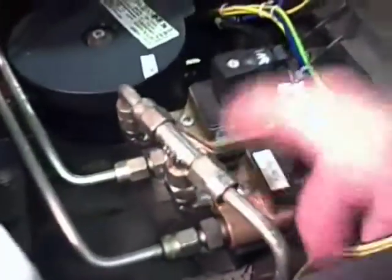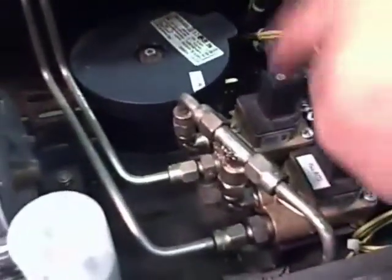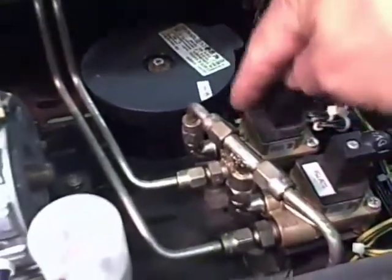This hose goes straight down to the inlines of the volumetrics, and from the volumetrics it goes straight out to the group and the orifice.